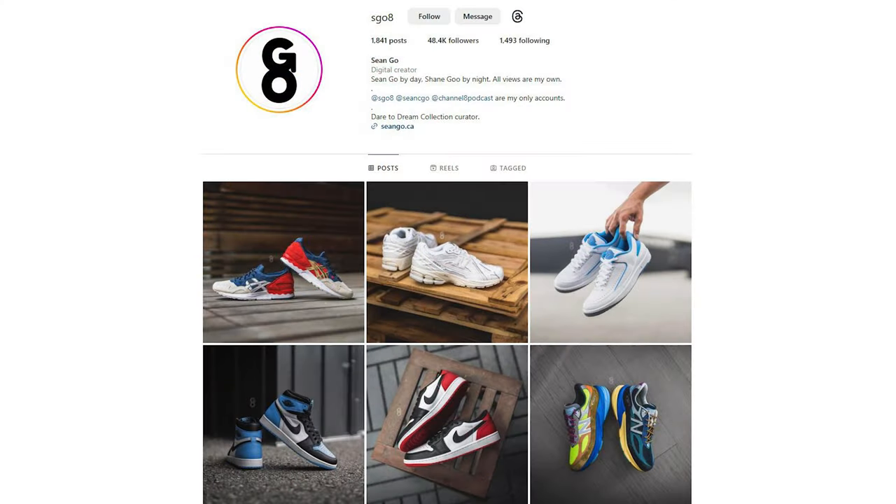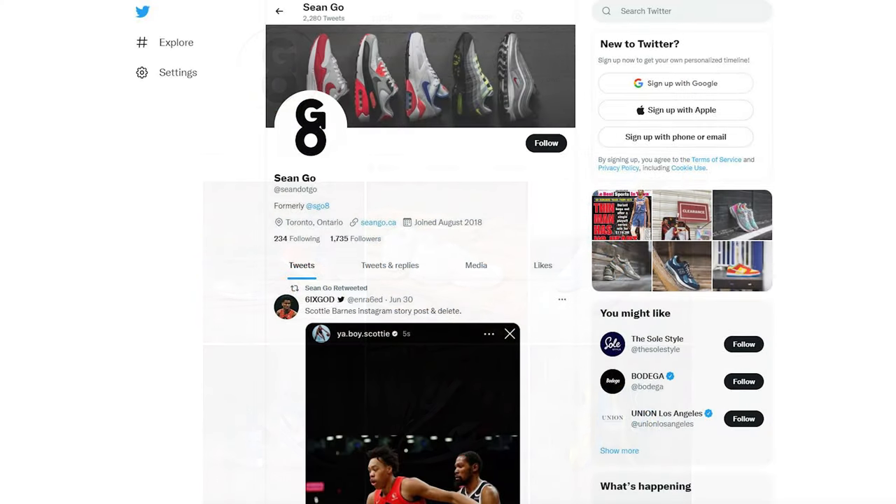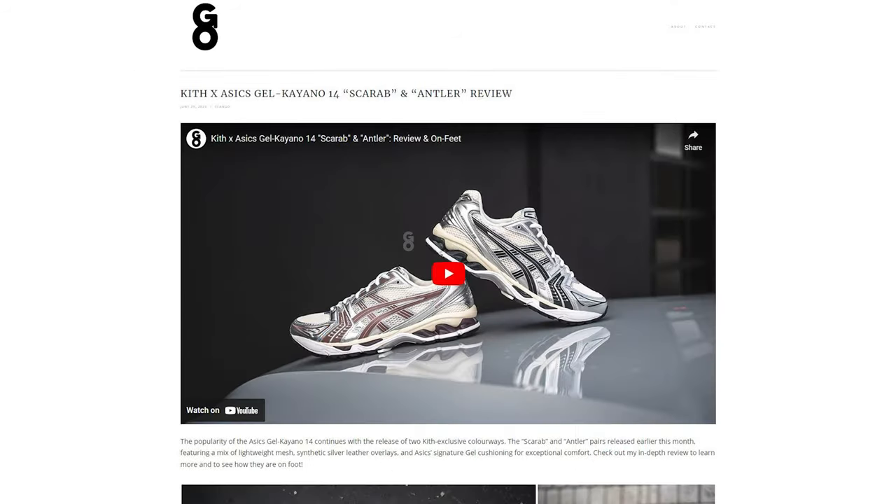Let me know in the comments what you think about this Beach Ramble colorway between Color Plus Company and Saucony. Did you pick up a pair? I'm pretty sure these are still available on a lot of stores' websites right now, so if you're on the fence, I wouldn't hesitate too long. If you enjoyed this video, be sure to like, comment, and subscribe. You can follow me on Instagram at Esko8, on X/Twitter at Sean.co, and visit my website at SeanGo.ca. A huge thank you to Saucony Canada for sending me over this pair — I'll catch you all in my next review.